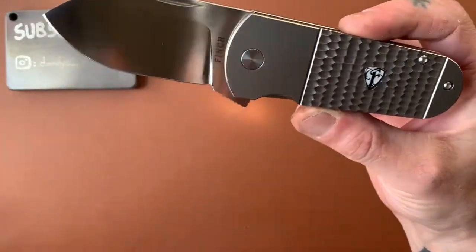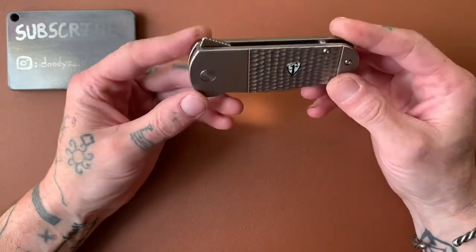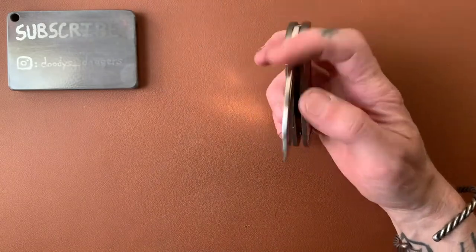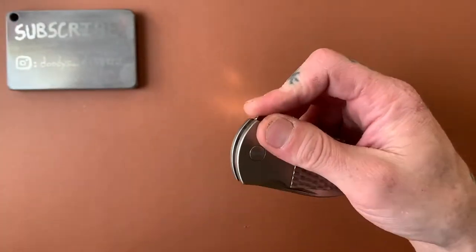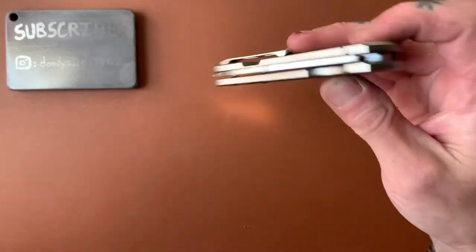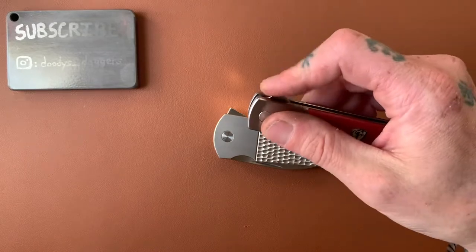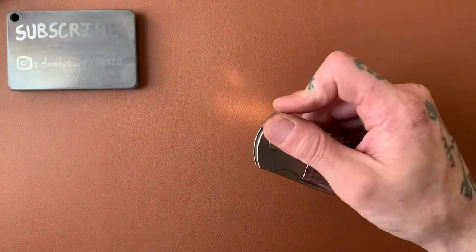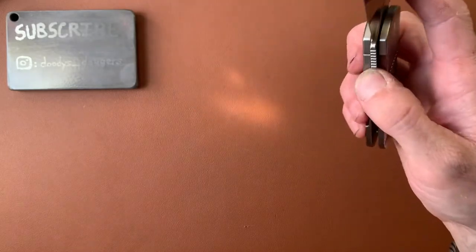The action and detent on all the Finch knives I've checked out are fantastic — very snappy. The click when you close it is very pronounced, which I love. For a pretty heavy blade it pops out very fast. On the Holiday the lighter blade flies out even faster. The Buffalo Tooth absolutely falls shut — give it a little shake and it closes right up.